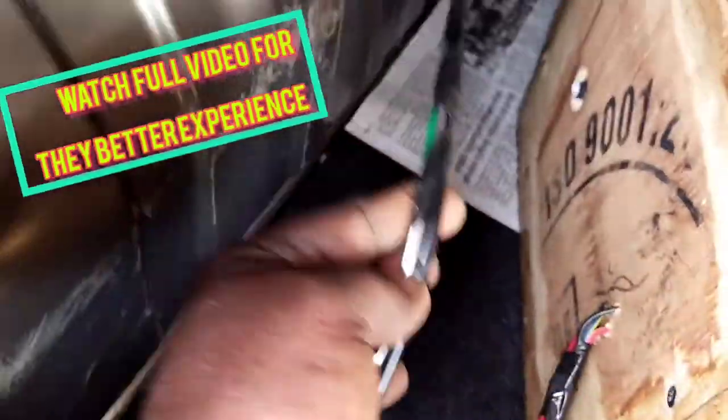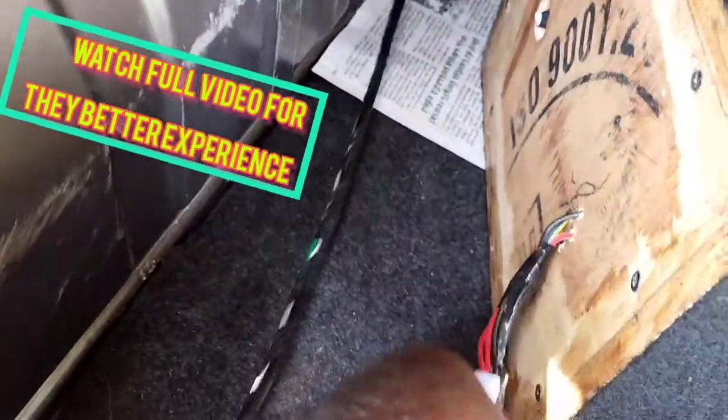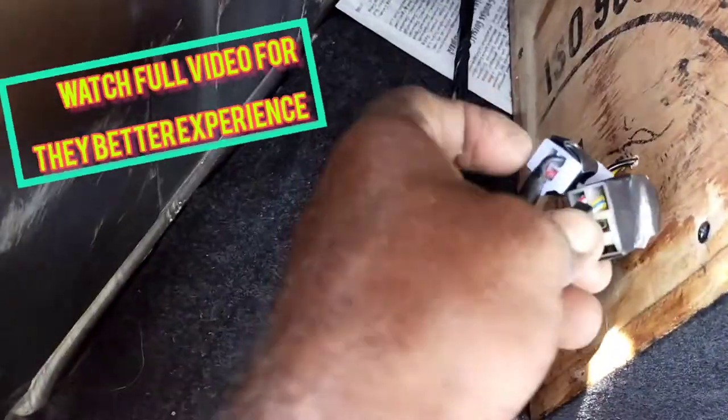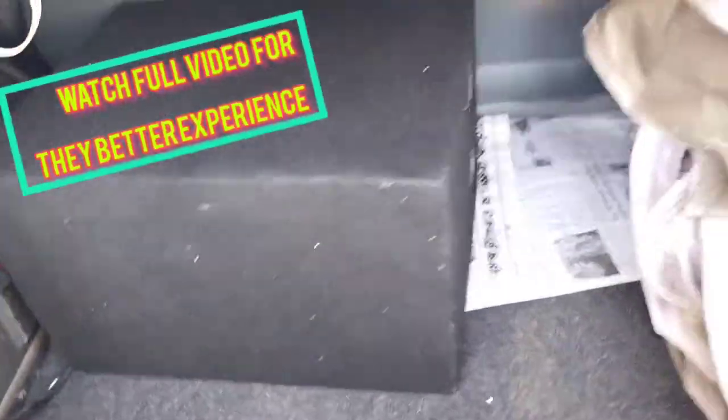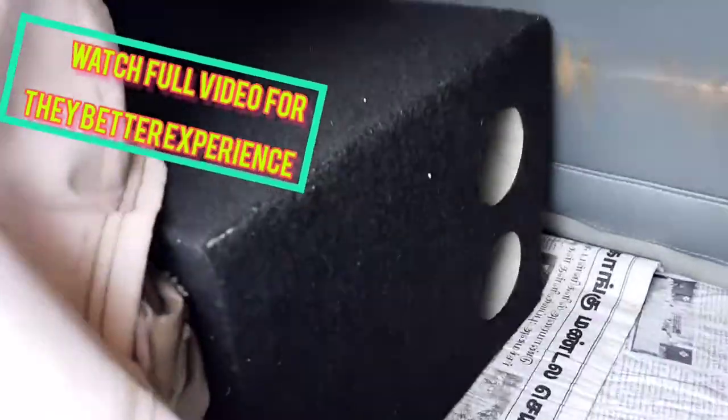I will put the brake button. If you keep the brake button, the brake button will connect to the device. 2-pipe and subwoofer box.